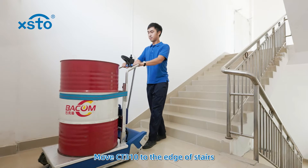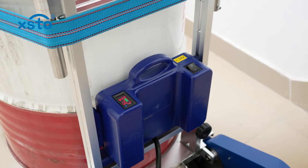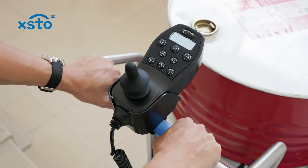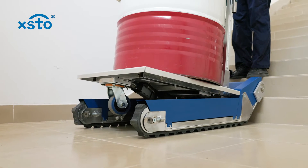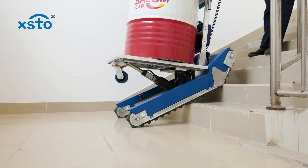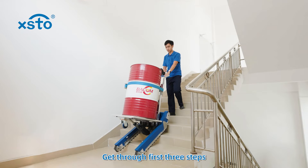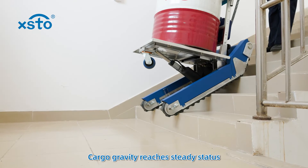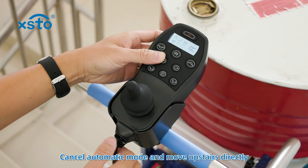Moving upstairs. Move CT310 to the edge of stairs. Turn on. Turn automatic mode on. Move upstairs by joystick control. Keep automatic mode and get through the first three steps. Once cargo gravity reaches steady status, cancel automatic mode and move upstairs directly.